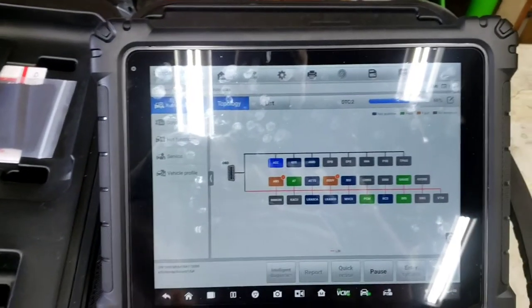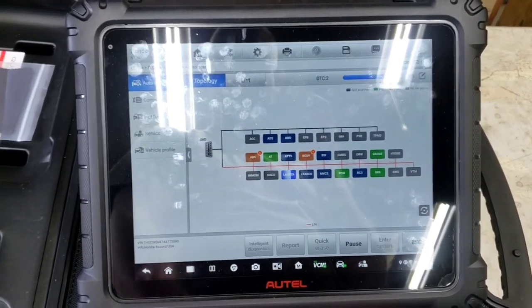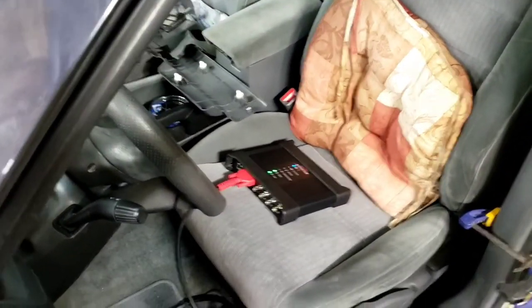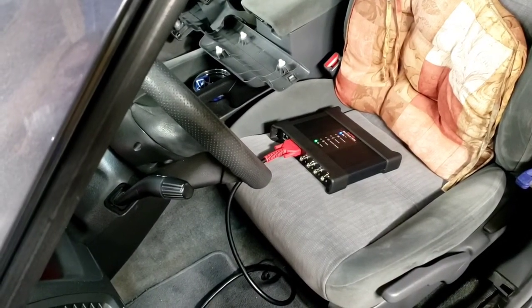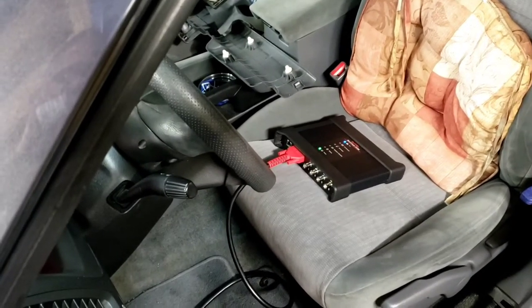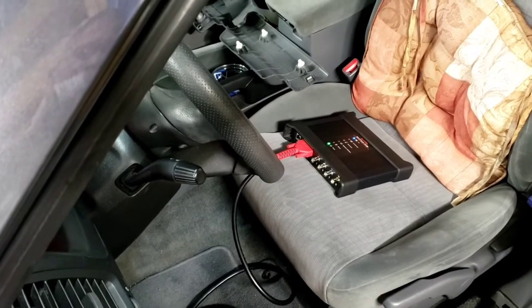The MaxiSys Ultra has topology scan, list view, split screen, J2534 pass-through with the VCMI, a four-channel oscilloscope, a digital multimeter, a function generator, CAN bus OBD check, and more. I'll start using this scan tool more throughout my videos.